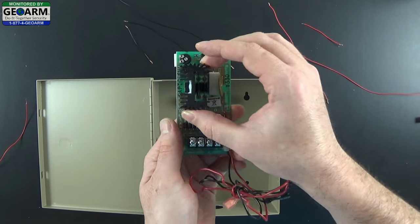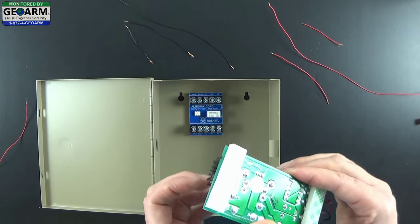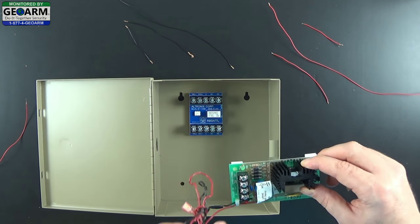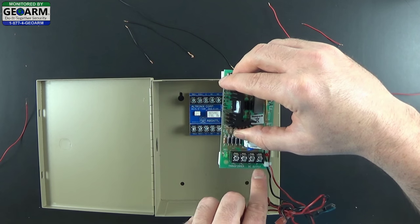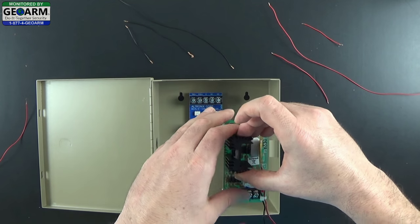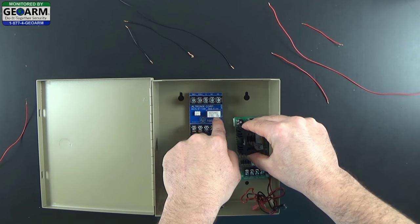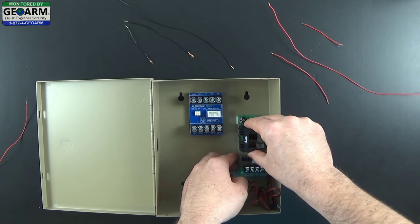You don't have to completely firmly press it just yet. Then you want to do the same with your power supply - go ahead and peel the backs off the sticky tape. You want to make sure that the terminals, AC transformer, and DC input are facing downward toward the bottom of the box. I like to line the top of the module up with the bottom of the Zettler area, so you can go ahead and mount it right about there - that's going to give you some room.